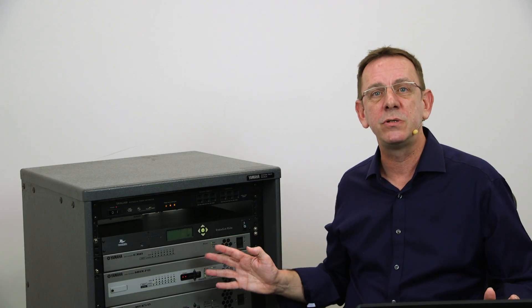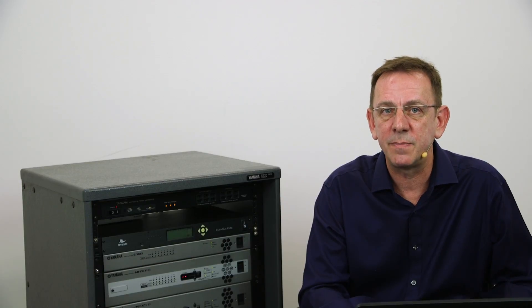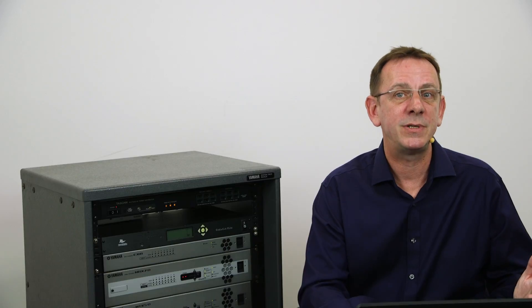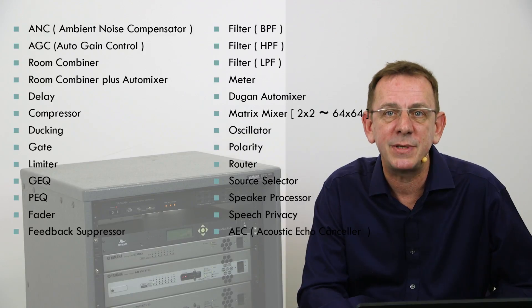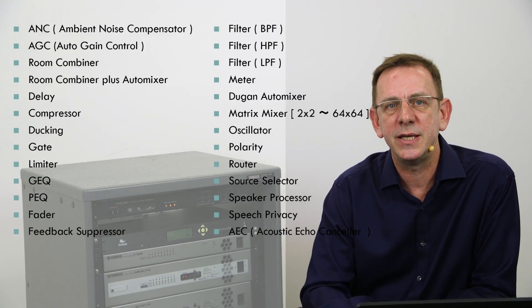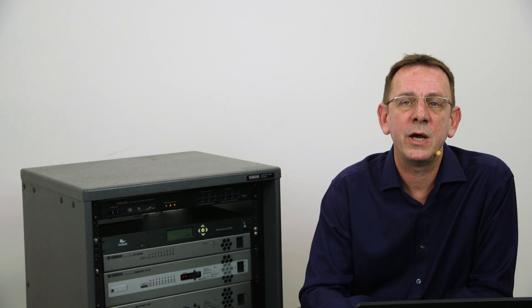Whole systems can be scheduled to automatically change parameter settings at a certain time of day, or even on a certain day. These could adjust volume or recall scenes that place the amplifiers into standby overnight, for example. Alternatively, parameters can all be controlled by the simple push of a button. The list of possible parameters is very long indeed, and the list of processing is equally impressive, as you can see by this list shown on the screen. The following videos show more details of programming in MTX Editor, and will give an idea as to how some of the specialist processing can enhance the quality of your audio installations.